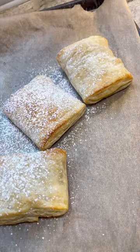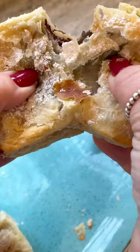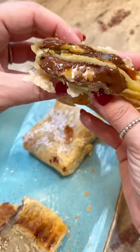Then bake it at 400 degrees for about 15 to 20 minutes. Add a little powdered sugar to the top if you want, and you are done. So good and so easy.